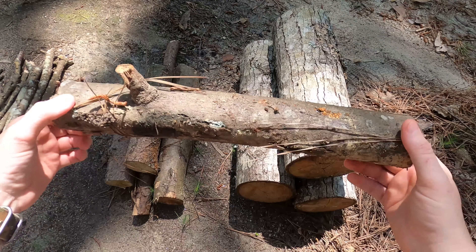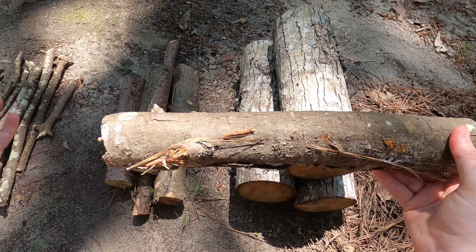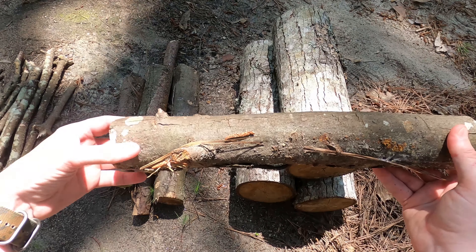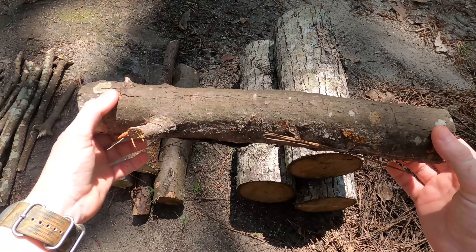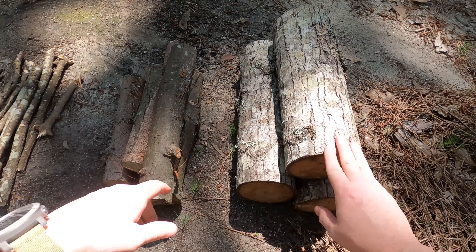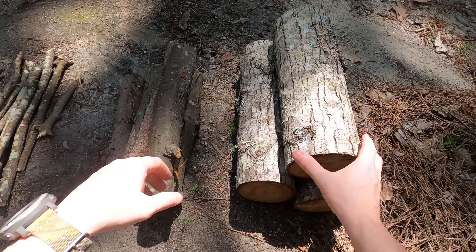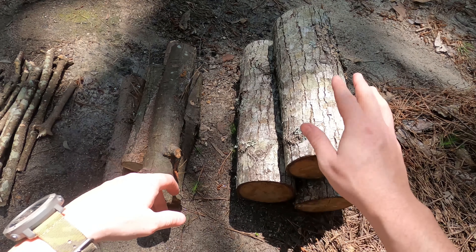The third type of firewood is fuel. Once you get a good strong hot coal base going, anything bigger than your wrist is going to be your fuel. Hardwood like this takes a lot of time and heat to catch on fire, but it's also going to burn a lot longer. So we have tinder, kindling, and fuel — the three steps for building a successful fire.